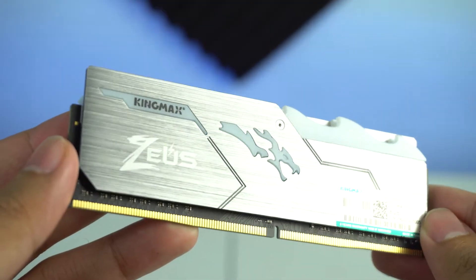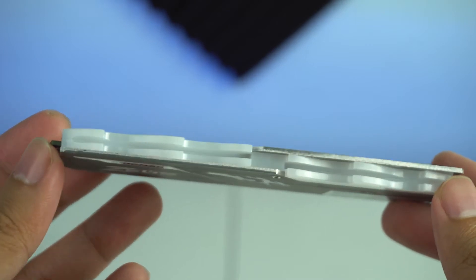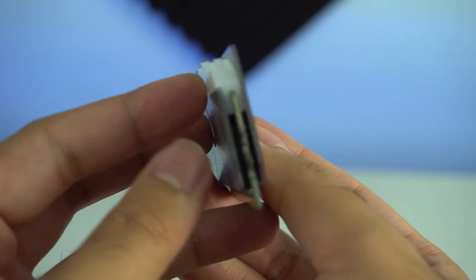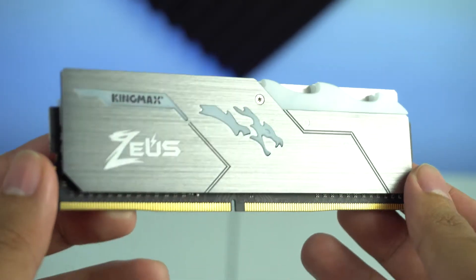Makikita natin sa RAM sticks na ito na meron itong brushed aluminum finish na may Kingmax logo sa gilid at Zeus Dragon graphics. Ang RGB LED naman ay nasa taas ng memory, na may parang wave pattern.